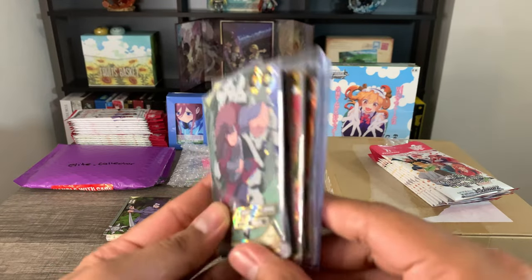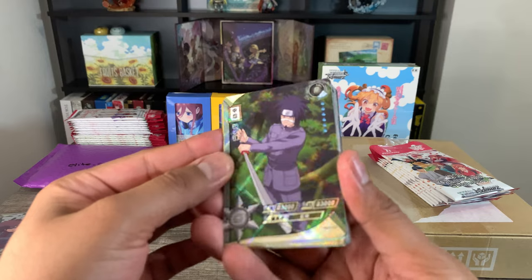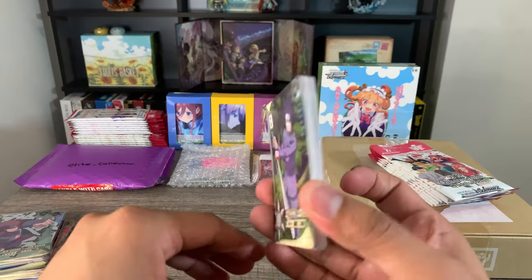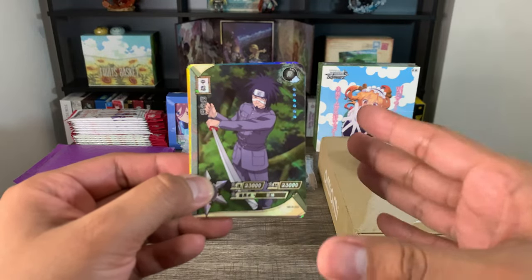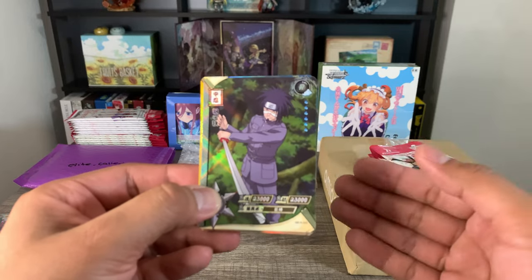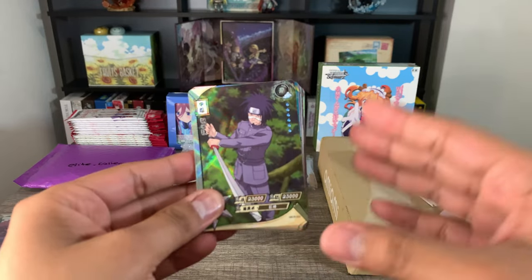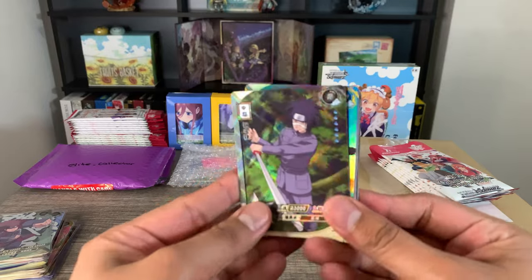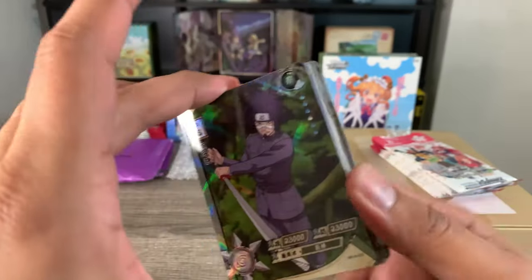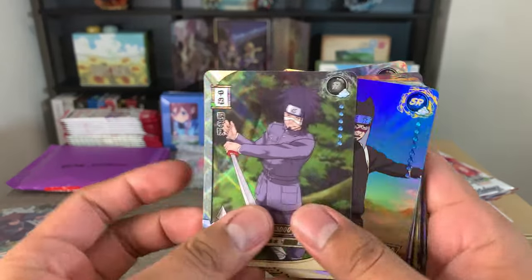These are the cards that I plan to keep from the eight packs I got from him, and these are the ones I'm most likely going to be selling on the Whatnot app. I'm going to be doing the dollar bid, so you can get these cards for as low as a dollar — although on Whatnot you do have to pay for shipping. If you guys are interested, I'll put a link down below which will also give you a $10 coupon for your first cards.